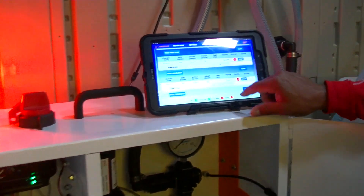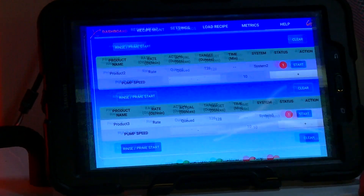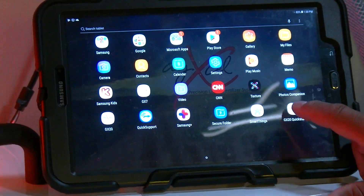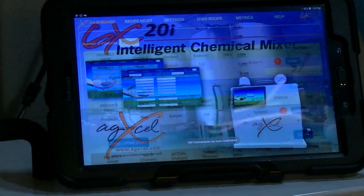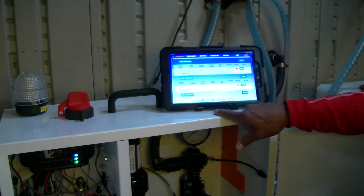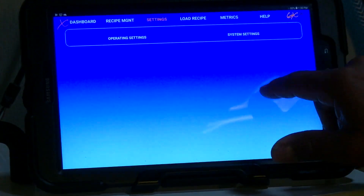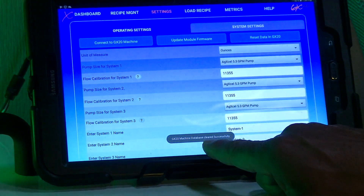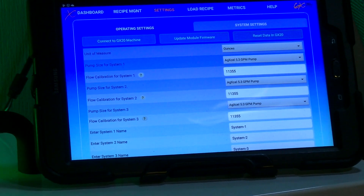From the dashboard, wait for it to reconnect. You can also clear the app and relaunch it to give it a fresh start. You'll see the green light flashing, Wi-Fi connected, and panel lights matching. Go to Settings > System Settings and you can reset data if you want, but it has loaded successfully — the module firmware has been updated.